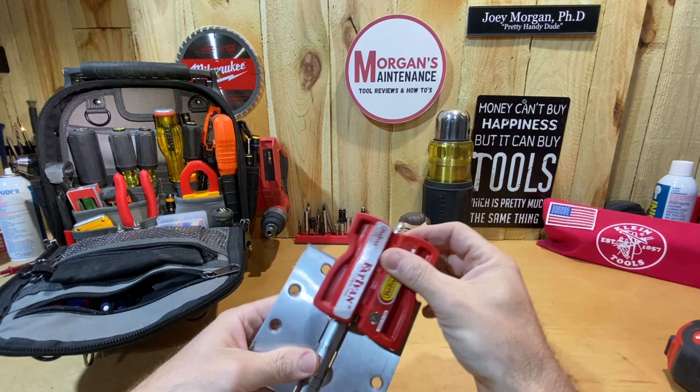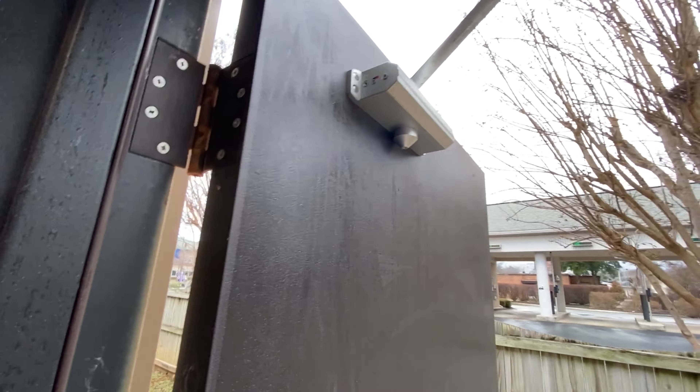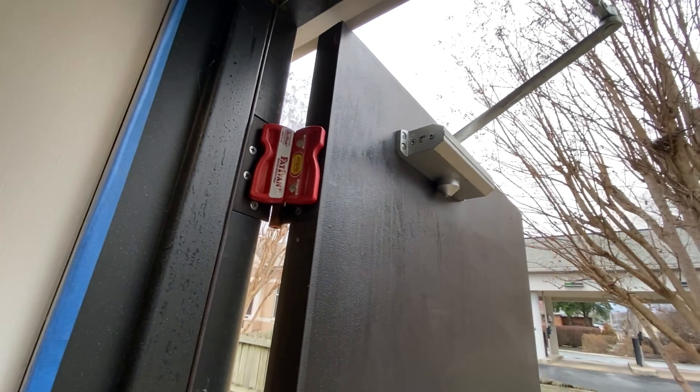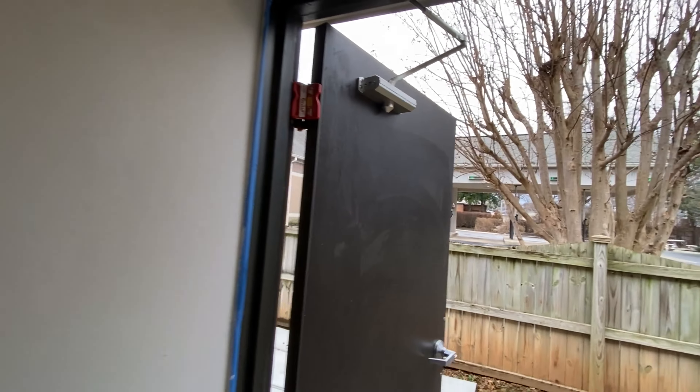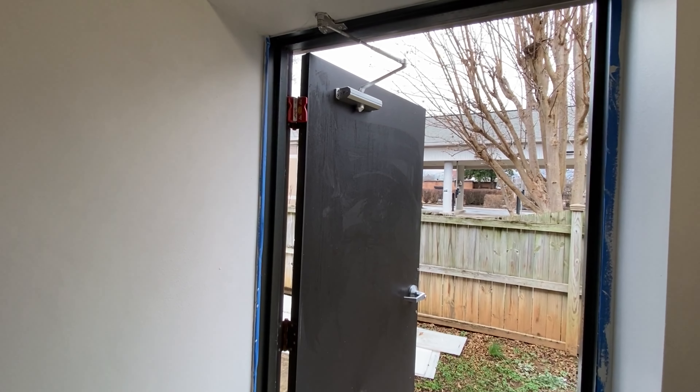As that door tries to shut, this pins itself in there and won't let it close. I tried it on a door with a closer just to make sure it had enough power - you can see me putting it on the metal door here with a closer. With the door all the way open, it still stayed at 90 degrees, even with that closer putting force back against it.